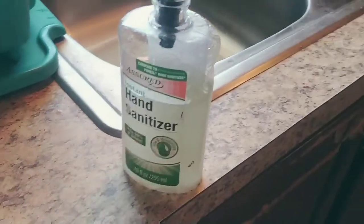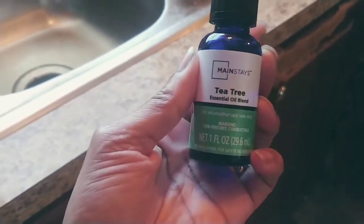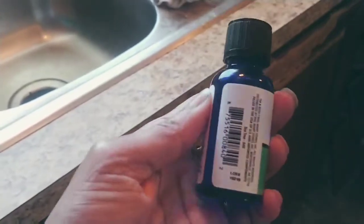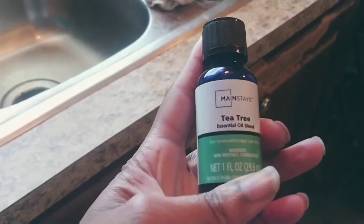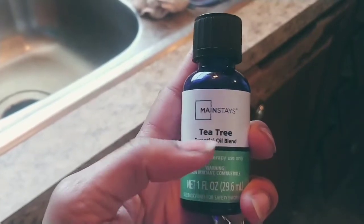You can also save your hands from drying out. This is the tea tree oil — you can add any oils you like, it's up to you. You can get these from Walmart. I think Dollar Tree carries it too, not sure, but I know this one is from Walmart.